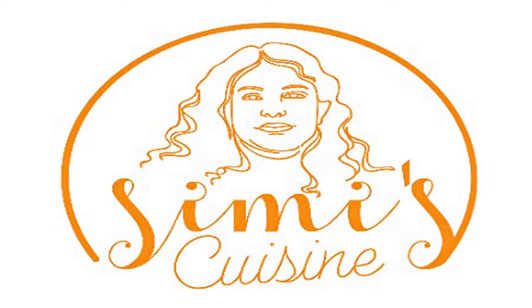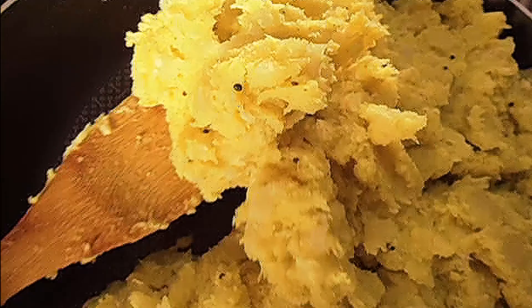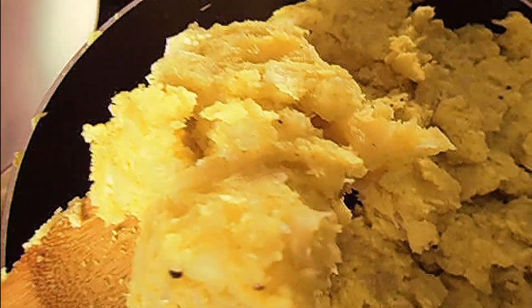Hello everyone, welcome to Simis Kisiiin. I'm going to do a cup in the shop.